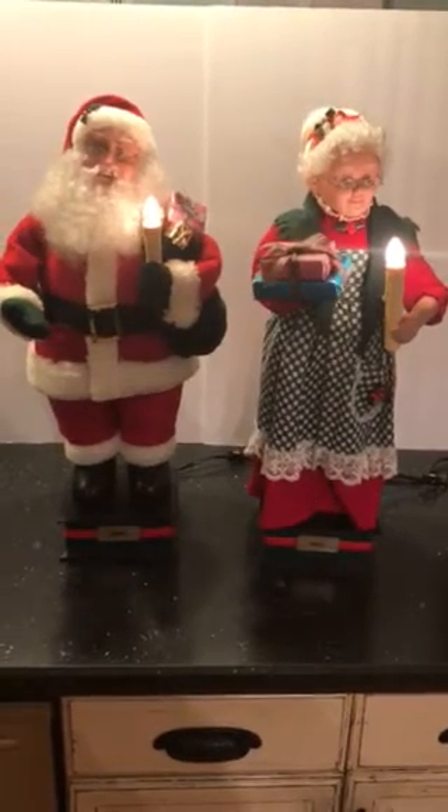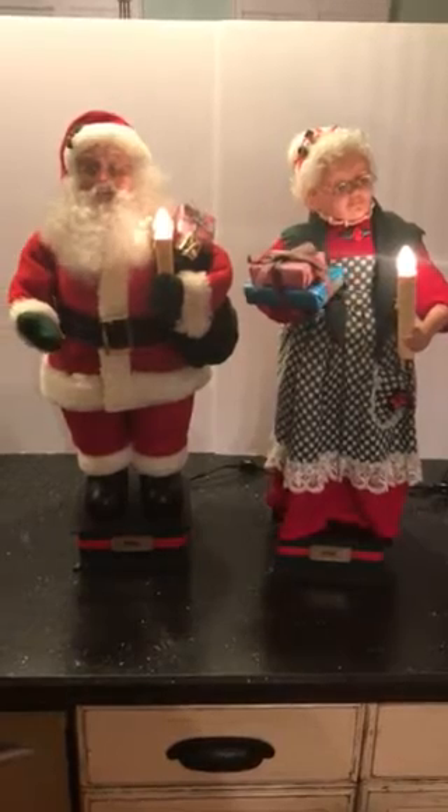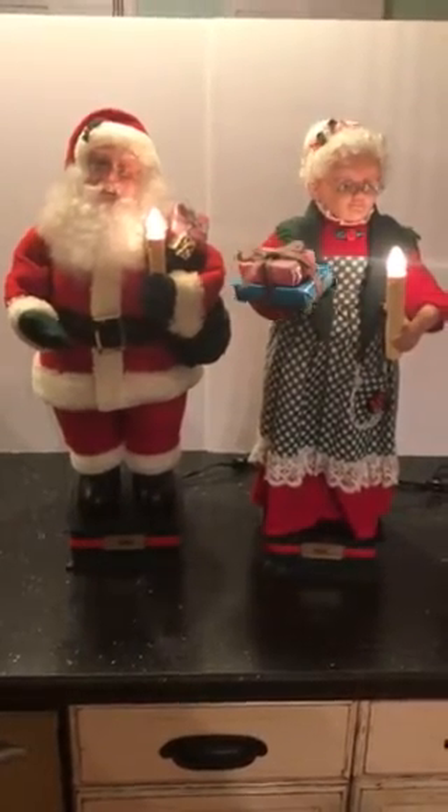There is an on/off switch on the cord, and when you turn them on, both their heads rotate and the right arm moves in and out. Their other arm is stationary and holds the candle. As you can see, Santa's holding